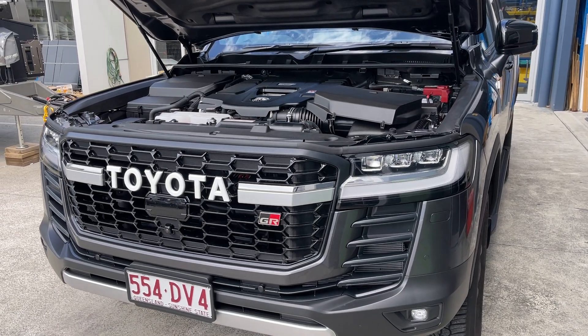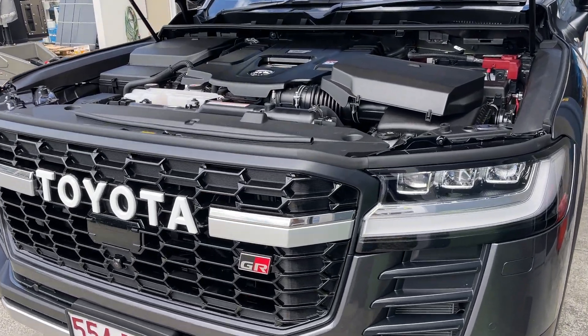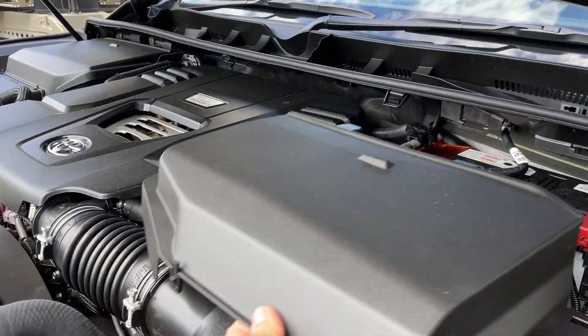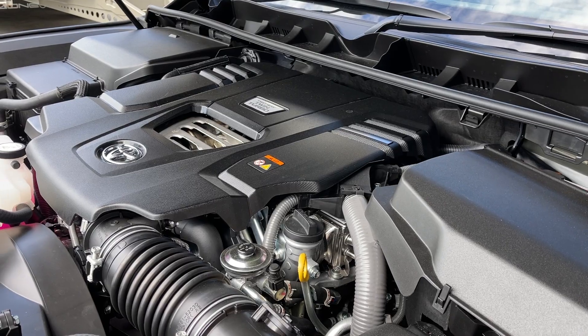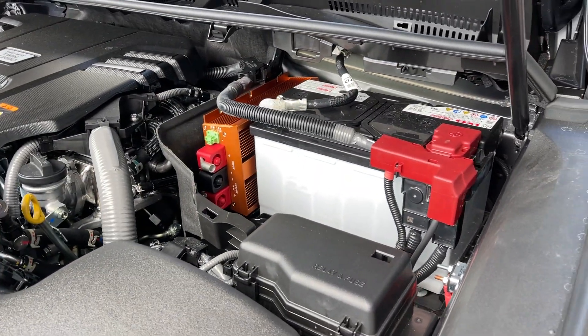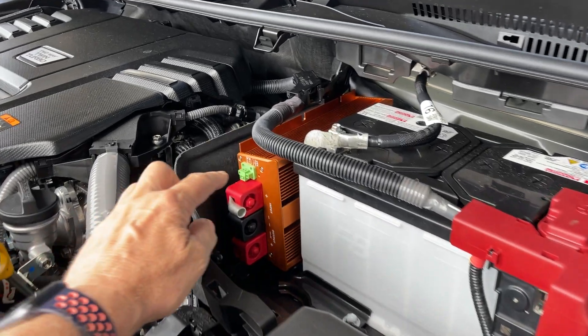Hi, Bruce from Safari. Toyota 300 Series owners, have we got something unbelievable for you. Here's the new twin turbo engine. We take off the plastic cover, there's the battery box, and look what we've got in here.